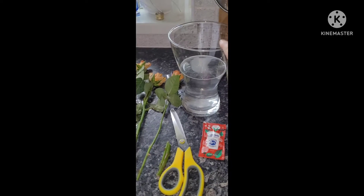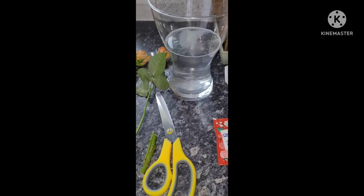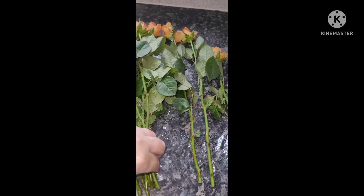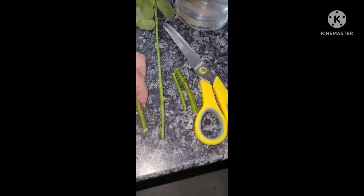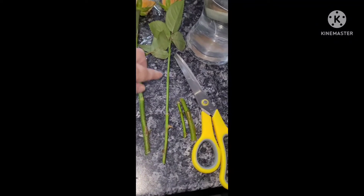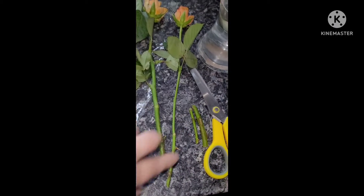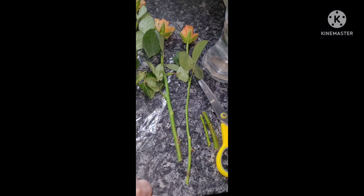In a fresh clean vase I've put cold water and added the flower food, allowing it to dissolve. For each stem — which come long and tall — I'm going to take off about one or two inches at the bottom, cutting them with clean scissors at a diagonal. Be very careful because there are thorns on these. I've taken off the lower section of leaves so that no leaves are going to be below the water line.